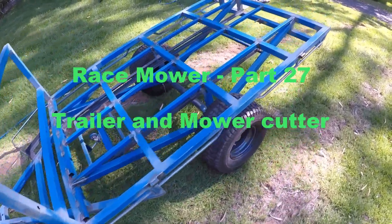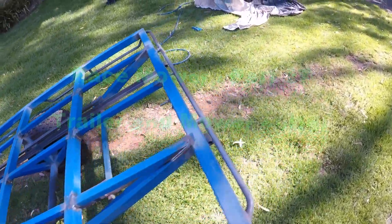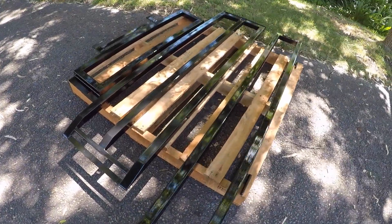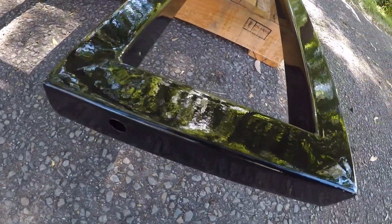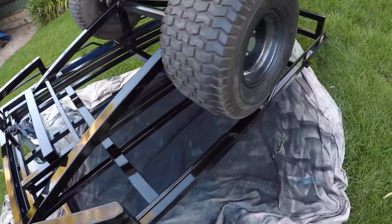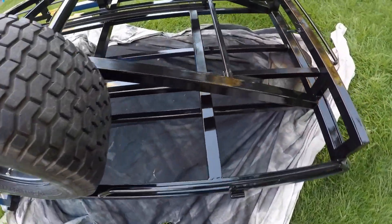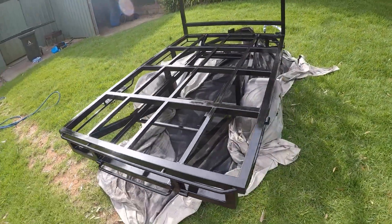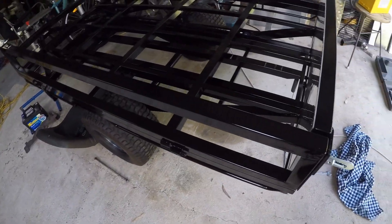Welcome back and happy new year. I've done a bit more work on this trailer — I've now painted it. This is what the frame looked like. What I did is I used an epoxy enamel and I actually used my spray putty gun. It's not really supposed to be sprayed but I just thinned it out a little bit and it came up awesome. Two coats, it's quite easy to do. I did the underneath of the trailer first and the sides, and then once that was done I just tipped it over and did the more visible side. You can see a bit of a reflection there of how good the paint turned out.